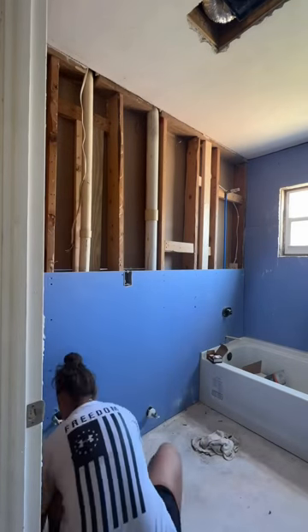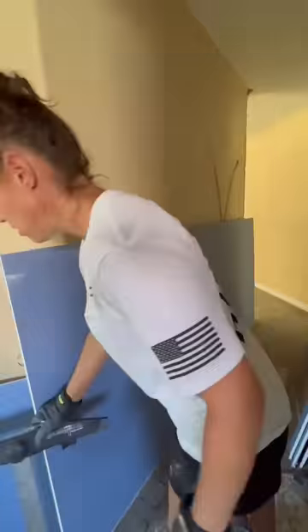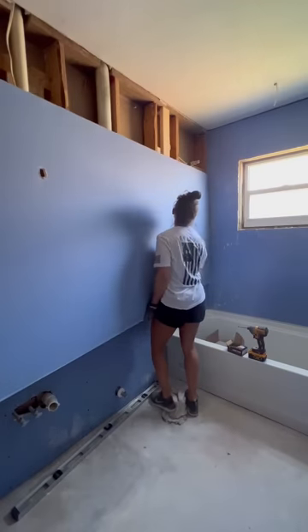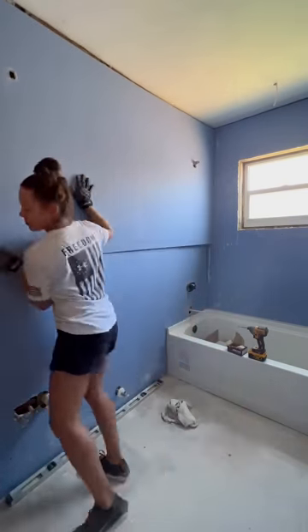Now that all the prep work is done, it's time to hang some blueboard. And if you saw me demo this bathroom, you saw that there was about two inches thick of plaster on the walls. So we decided just to start completely fresh and add this blueboard — it's just mold-resistant drywall.